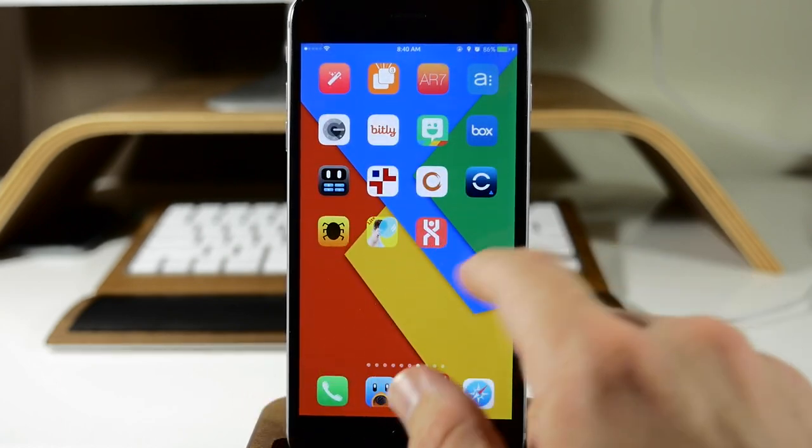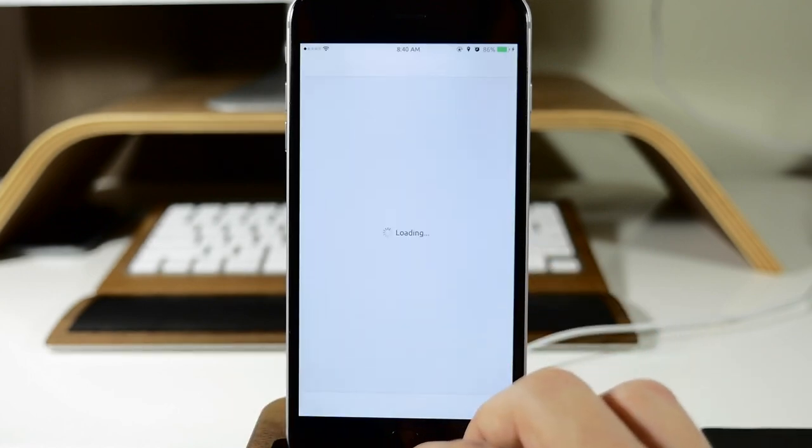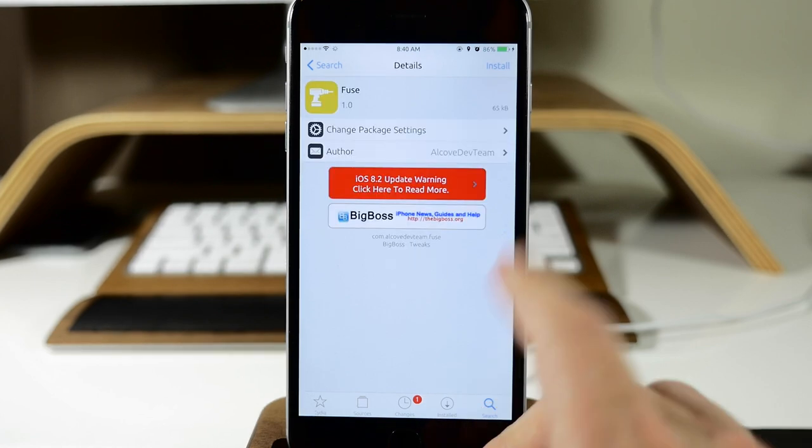So we're going to go ahead and download and install Fuse — if I can find Cydia here. And then once we do that, I'll go ahead and respring the device and then show you exactly what Fuse does.